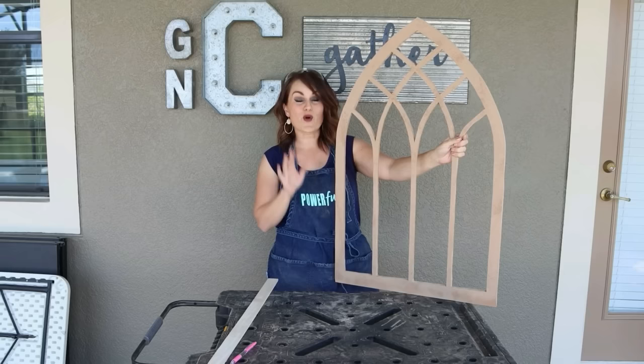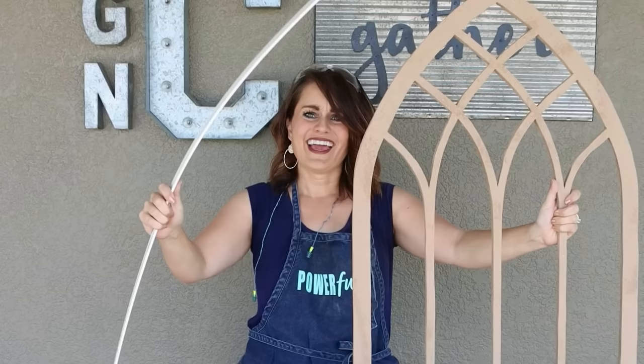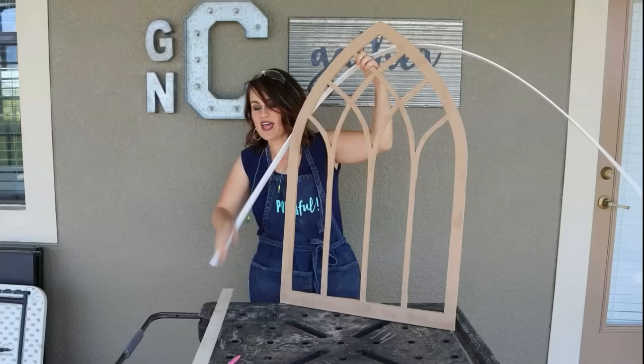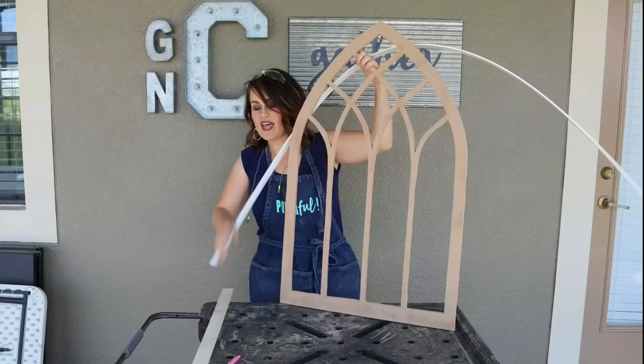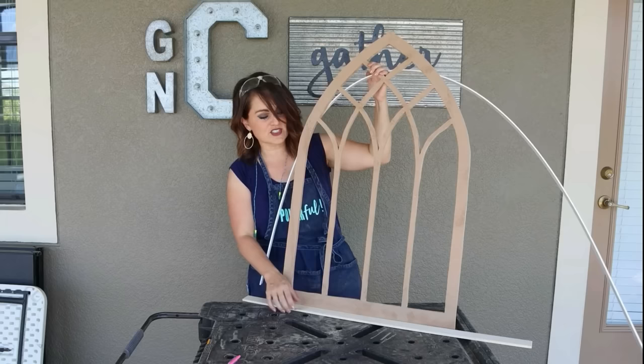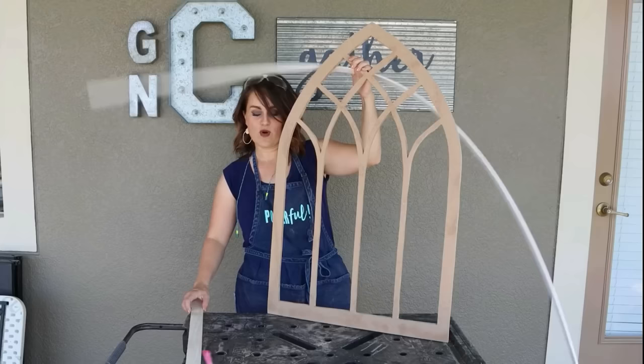I picked up this PVC flat trellis molding — the whole 8-foot section was $4. What's awesome is it bends, so we're going to nail some of it to the edge to finish it off. On a normal window you'd have some of this trim, and I also had this leftover from my shelf build — it's a little bit thicker and sturdier so I'll put it on the bottom. It looks more like a windowsill.